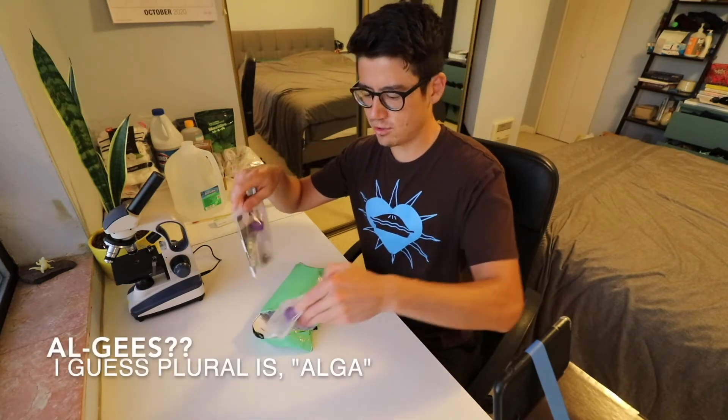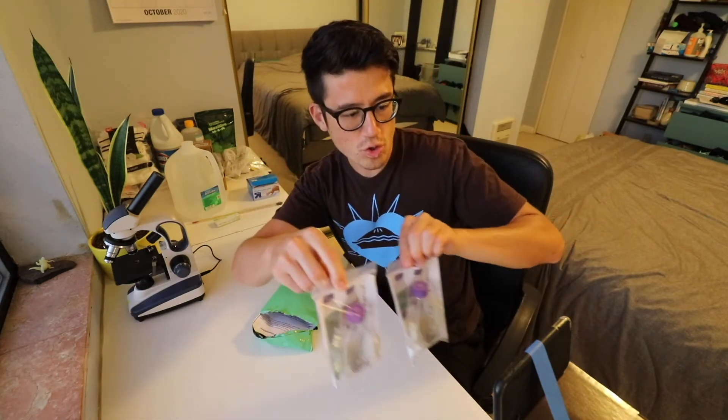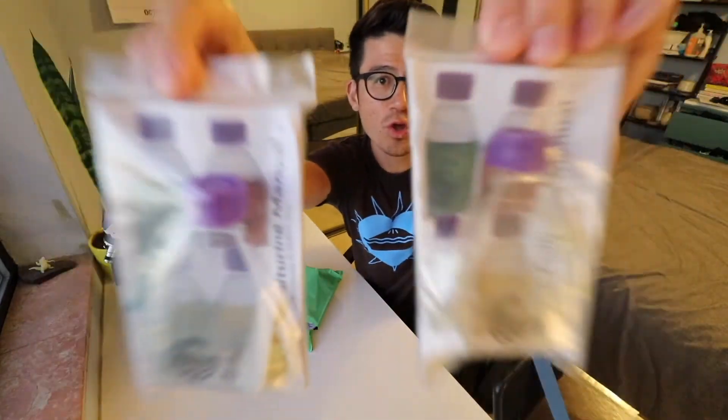The day has finally come — my algae has arrived! I'm so excited. It hasn't been that long since I ordered it, but it feels like a while since I've been preparing for this day. In this video, I'm going to unbox two live algae cultures I just received, observe them under the microscope, and assess the algae quality right after receiving them from the growers.